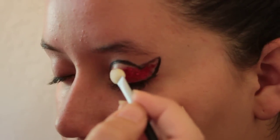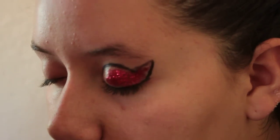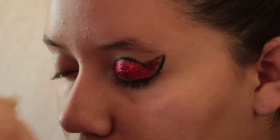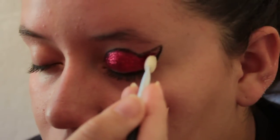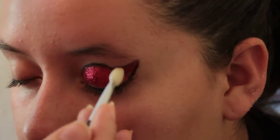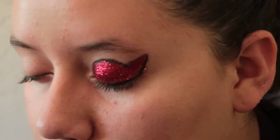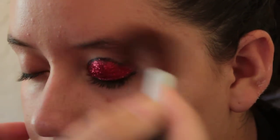Make sure your daughter keeps her eyes closed to help prevent the glitter from going inside the eye. Wipe off any excess all the way up to the corner, and if there's any excess remaining, you can wipe it off with a brush.